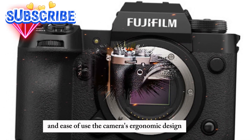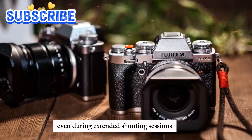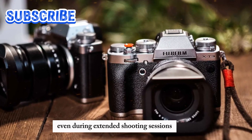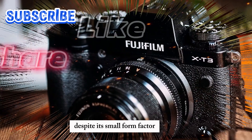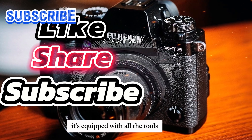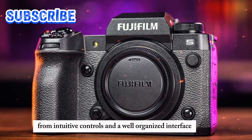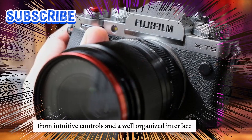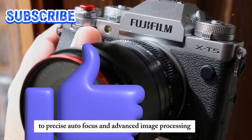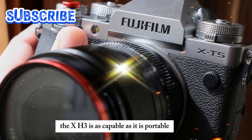The camera's ergonomic design ensures that it's comfortable to hold and operate, even during extended shooting sessions. Despite its small form factor, the X-H3 does not compromise on functionality. It's equipped with all the tools and features you need to create stunning images, from intuitive controls and a well-organized interface to precise autofocus and advanced image processing. The X-H3 is as capable as it is portable.